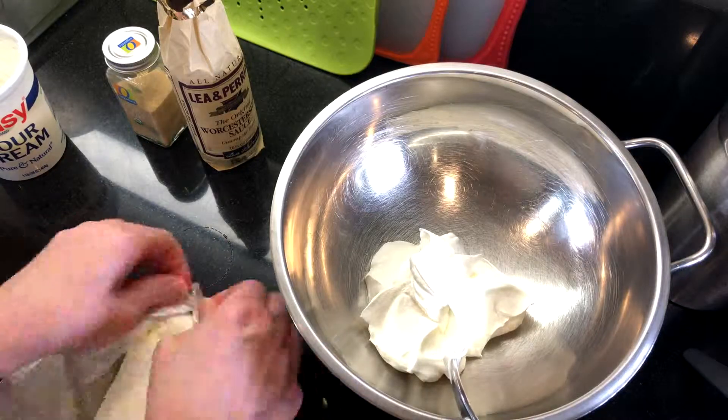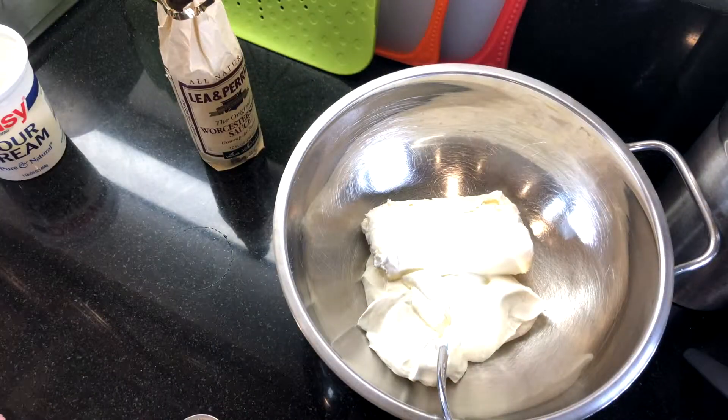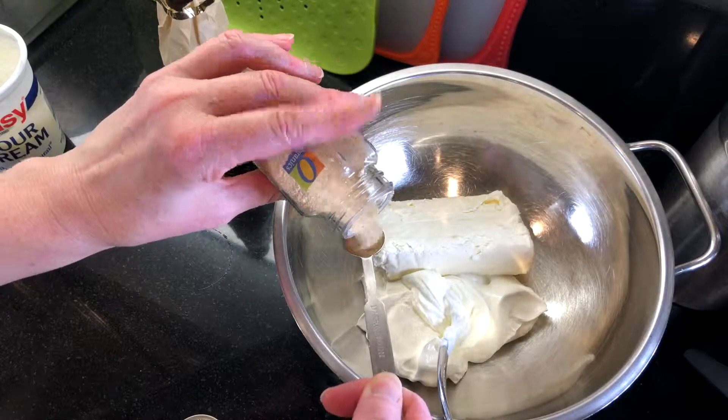Mix together softened cream cheese, sour cream, onion powder, and Worcestershire sauce.